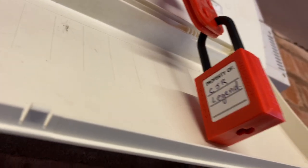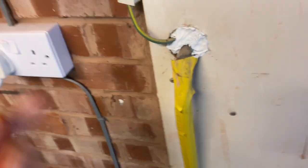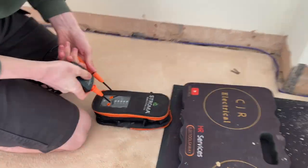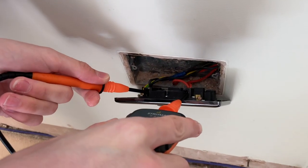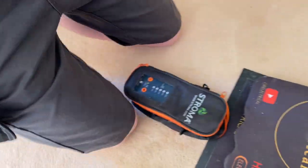Locked off. Someone said we've sealed the gas pipe in the cavity - but there's no cavity here. This is the meter box, that's it, there's no cavity. Anyway, we're locked off. James, prove dead for us - prove the tester, go between line and neutral - nothing. Earth - pushing down on those probes - and then prove back the tester. Lovely, perfect.